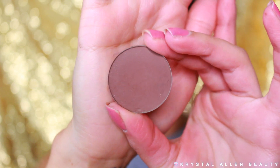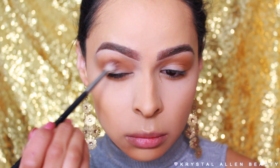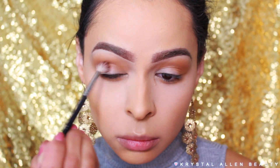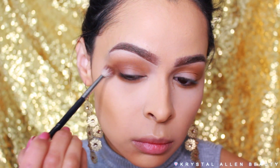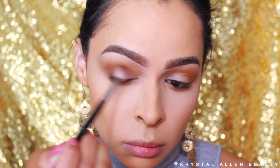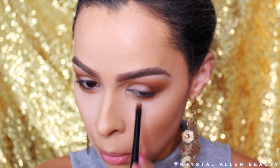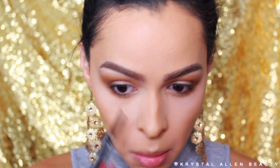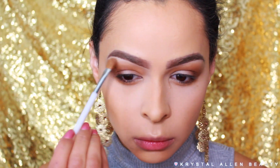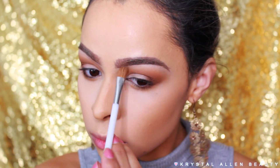And then I'm going into the Makeup Forever Artist shadow in the shade M630. It's a really rich chocolate brown shade and I'm using my Morphe M514 blending brush to buff that onto the outer V and then slightly through the crease — I don't want too much definition in the crease, just a little in the outer corner fading to the inner corner. I'm also packing that onto the outer third of the lower lash line. Then I'm picking up Vanilla Bean again to highlight the brow bone using a Sonia Kashuk 103 brush.